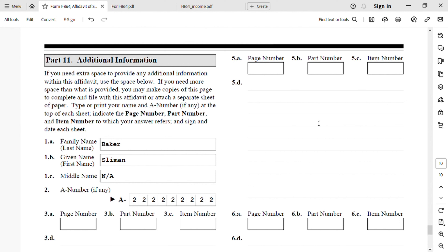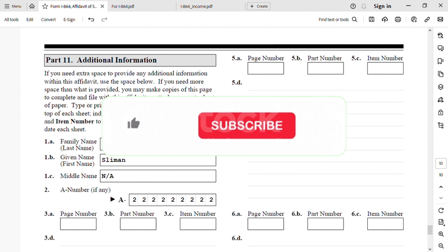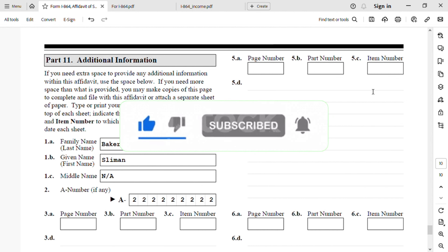It is my responsibility for my subscribers and viewers to keep them updated once USCIS updates this form — that is why I made this video. This is the end of the video. I hope you liked it. If you did, please subscribe, share, hit the notification bell. Thank you and see you in the next video.